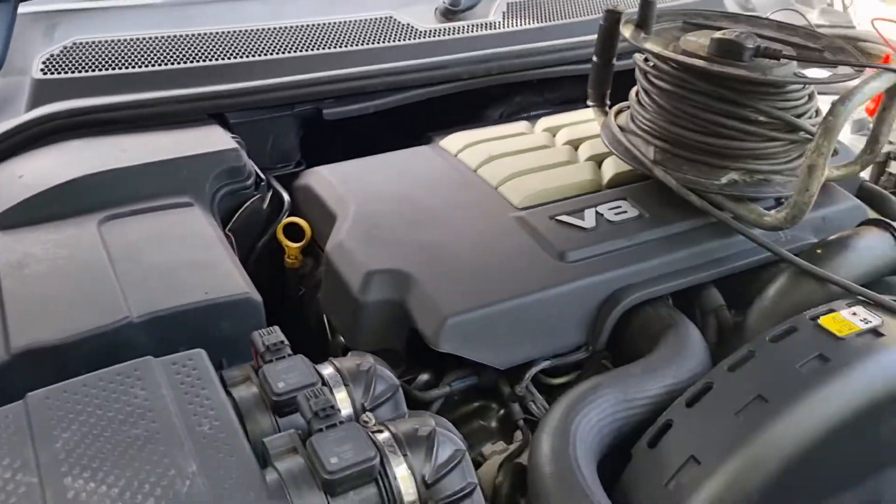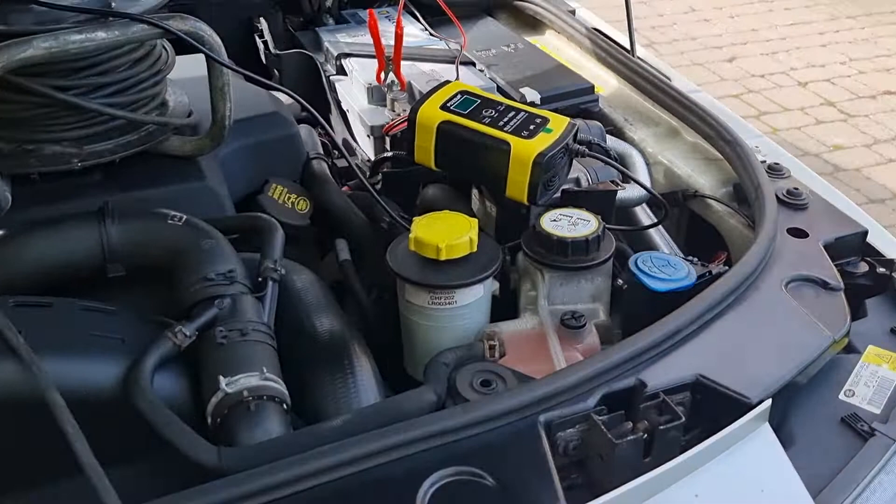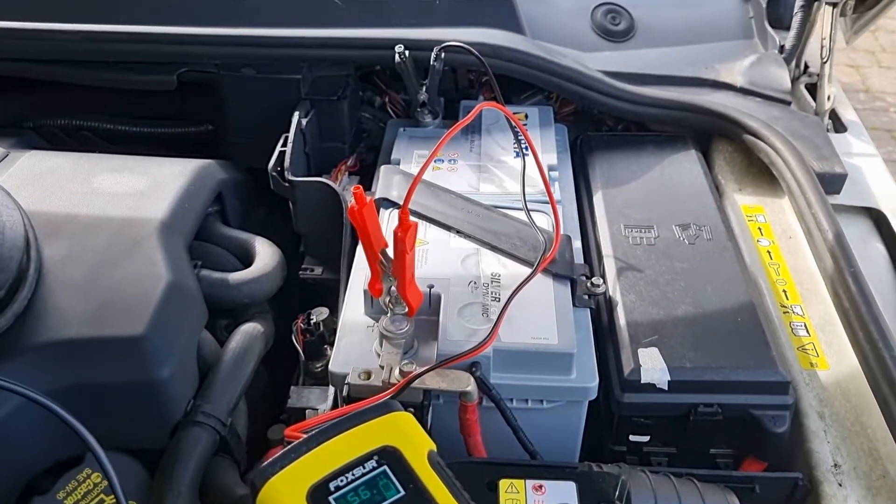I'm not really a mechanic, but anyway — just showing you how to put the battery on charge. Bye for now.